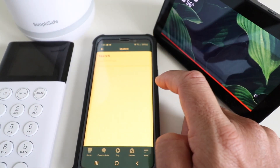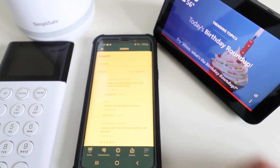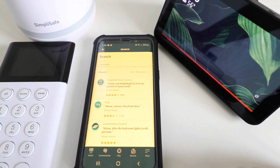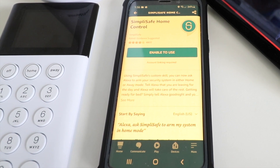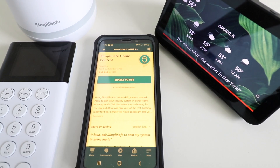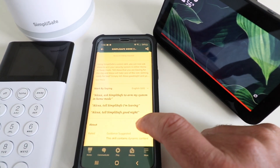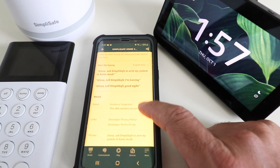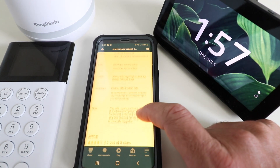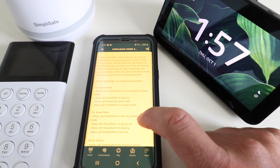We go up here, click on the menu item, and type in SimpliSafe. The SimpliSafe skill shows up right here at the top. It says: using SimpliSafe's custom skill, you can now ask Alexa to arm your security system in either home or away mode — tell Alexa that you're leaving for the day and Alexa will take care of the rest. Scrolling down, it gives us some sample commands. It's really important to understand these commands because they are fairly specific, so you're going to need to use those exact names.